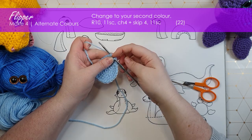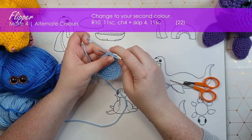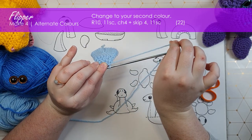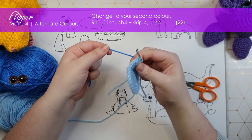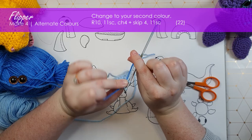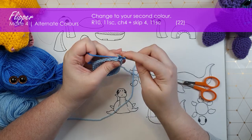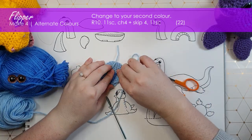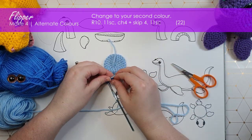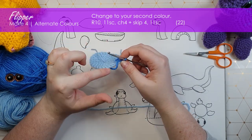The next stitch will be worked in the first stitch of that round and I'm going to change to my body color. To do that, I'm going to insert my hook into the next stitch, pull up a loop of my current color, and then hold that color out of the way — parallel with my hook off to one side. I'm going to grab the color I'm changing to, which for me is this blue, and hold that yarn alongside as well. I'll grab that and use it to finish off that stitch. From there on, I'm just going to be working in that new color. We trim off our old color because we're done with it for now, and then I'm just going to tie those two ends in a little knot. And that's how I change colors.